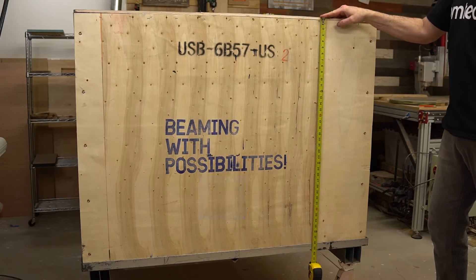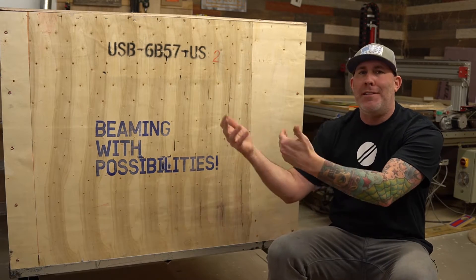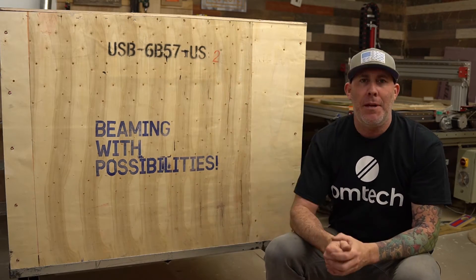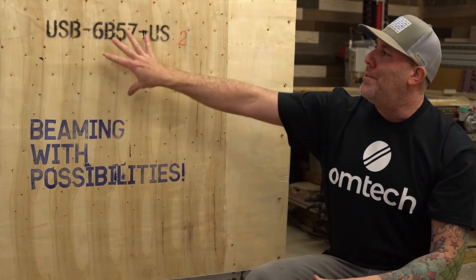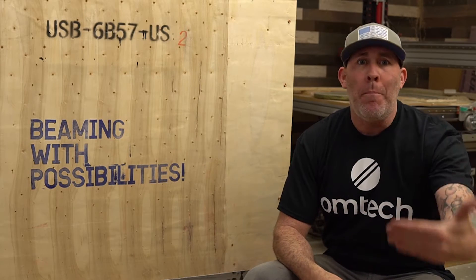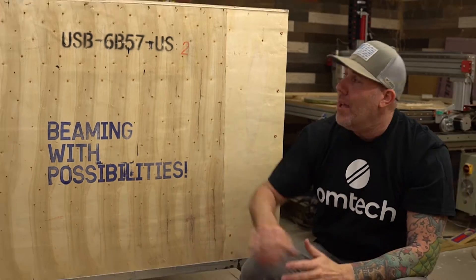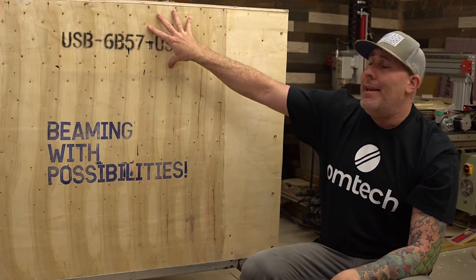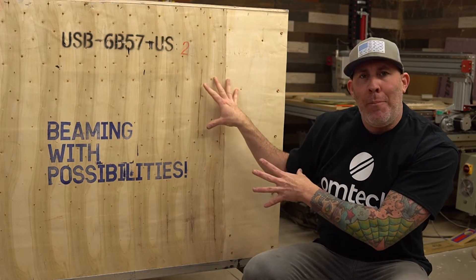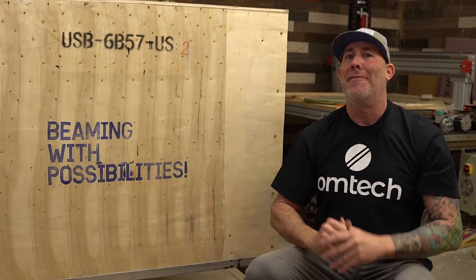If your CO2 laser's final destination is a workshop in your attached garage, all you have to do is unbox it and get it set up. But I know a lot of you want to put a unit like this in a home basement, maybe an upstairs bonus room, or in one of your offices — and you're going to have to contend with a doorway. Obviously this large crate is not going to fit through your doorway, so let's go ahead and unbox this, get some final measurements, and I'll show you a couple of options on how you can get this inside your home or office.